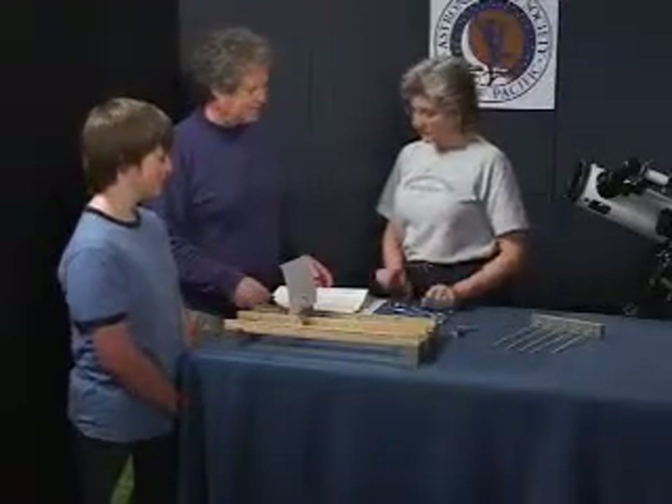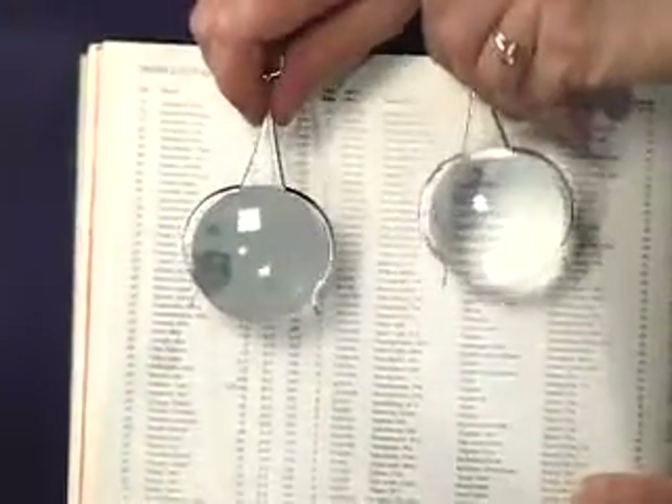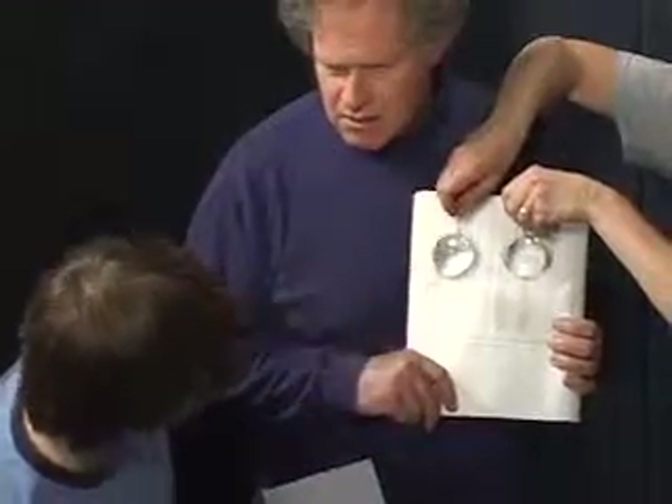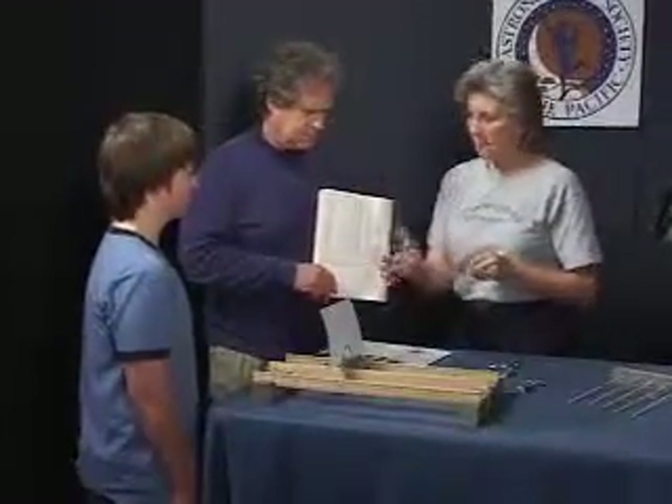Let's take a look at these two lenses. Do these two lenses magnify the same? It seems that that one's bigger. That one's bigger? So this one's bigger - we'll use this one as our magnifying lens.